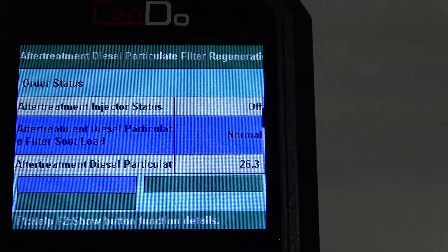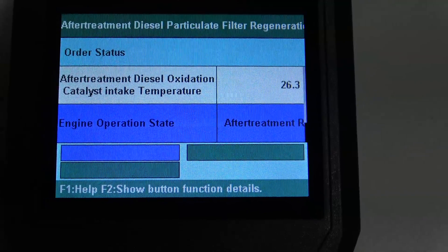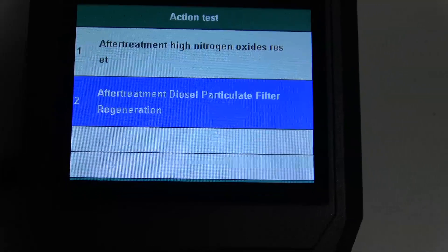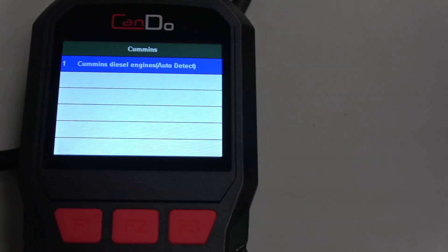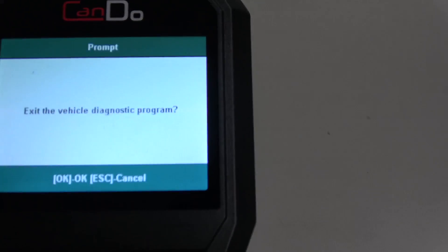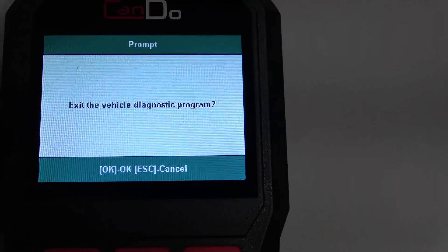To exit out of here was another challenge figuring that out, but you basically go down to that button there and hit OK. It goes back a menu, and then you just kind of hit the Escape key a couple of times to keep going back out through the menus. So there it is — Can-Do. Nice little tool. It'll do a regen on a Cummins, Fuso, and Detroit. Handy in some circumstances, and more than any other handheld scanner on the market will do.